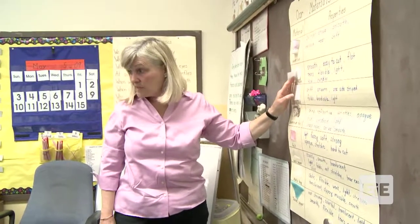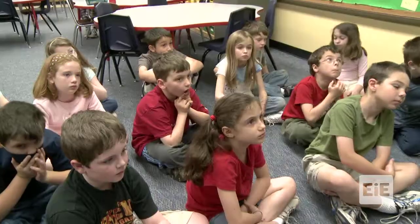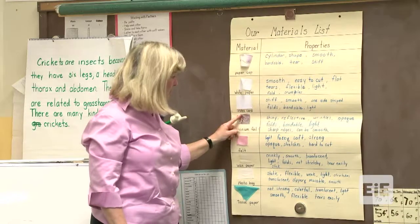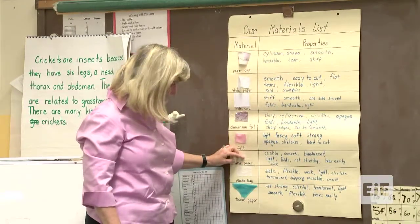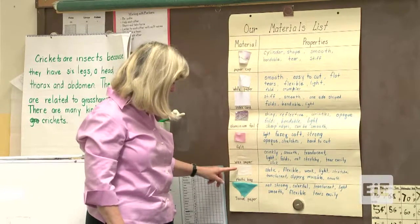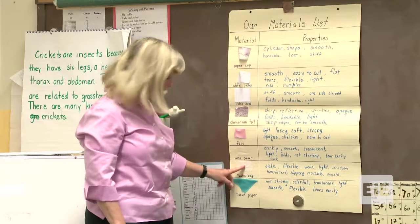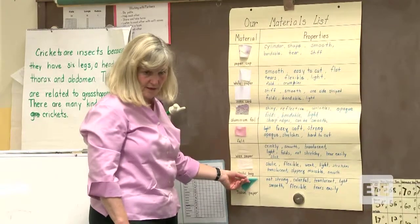We talked about the paper, Xerox paper, and the properties of the Xerox paper. An index card was one of the other materials. And the aluminum foil. We have felt. We have wax paper, which is really difficult to see because it's translucent up against this paper. We have plastic bags that you get at the grocery store. And we also have that nice little paper that comes in our presents - the tissue paper.